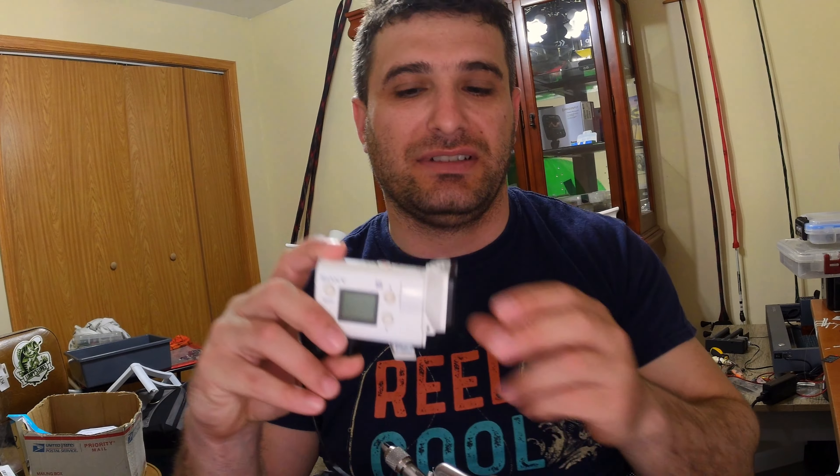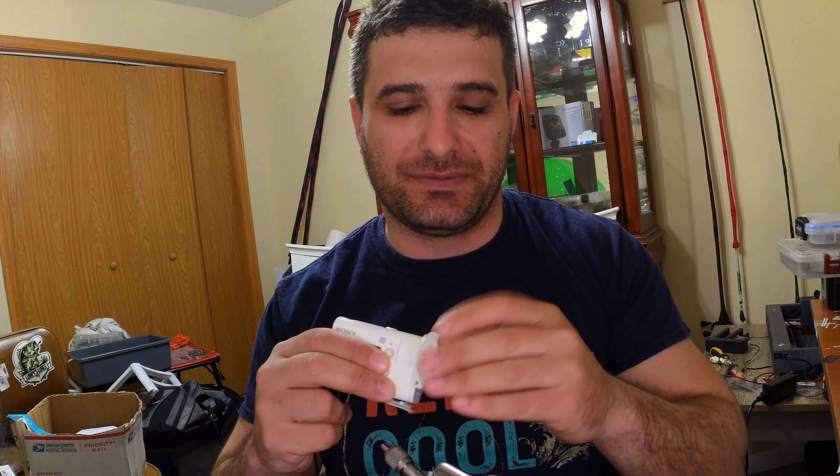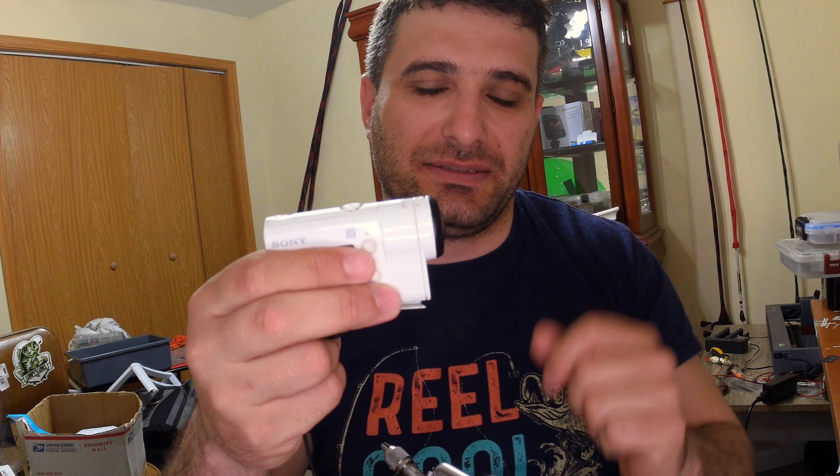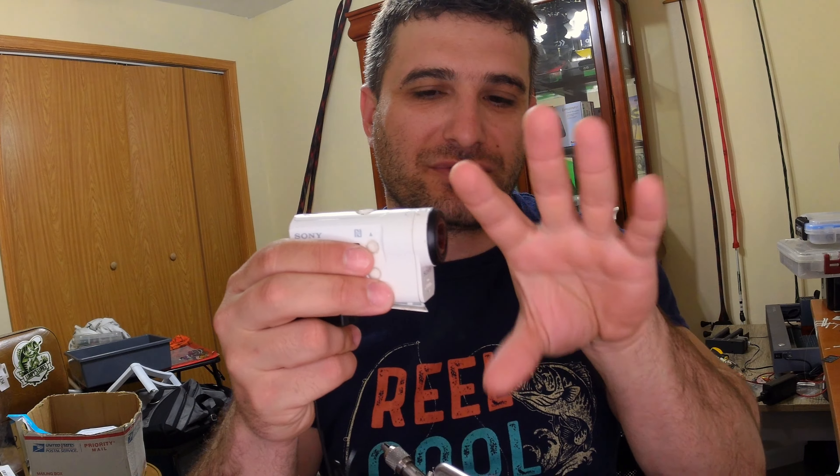Before we even get to that — I made a video last weekend and my camera wasn't recording as it should. The Sony, my primary camera, I dropped it a couple of times. The zoom mechanism is broken, so earlier in the videos I zoomed in because of the angle and lost focus.